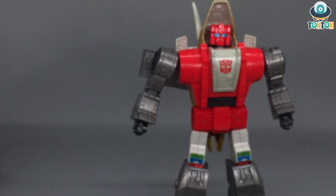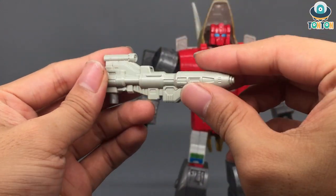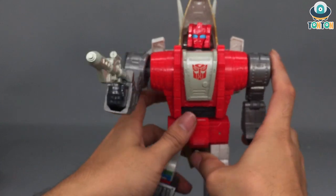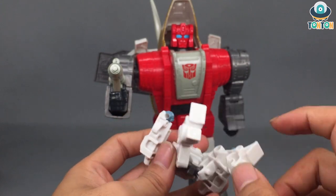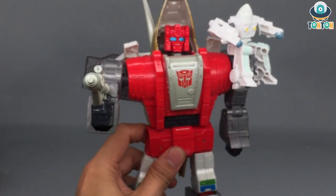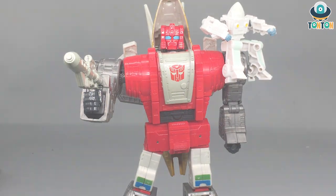The only accessory that comes with Slag is his blaster — it's a piece of grey plastic with some details on it. To attach it, you simply plug it onto his hand and now he can do some pew pew bang bang. Since Daniel is the same as Quickie, he can of course sit on Slag's shoulder — just slot him in like that and you can display them together.